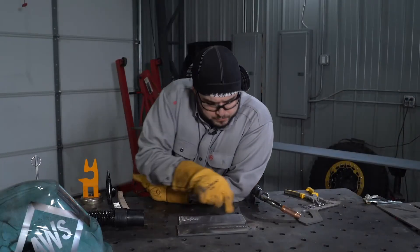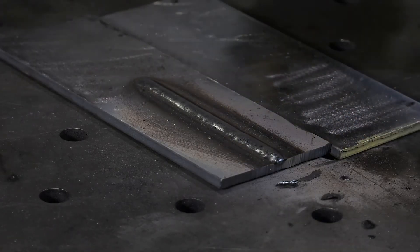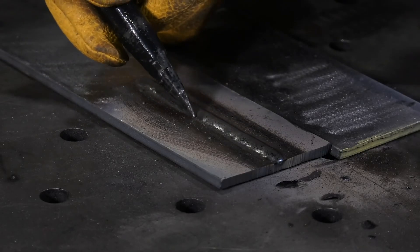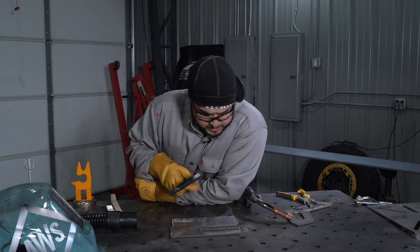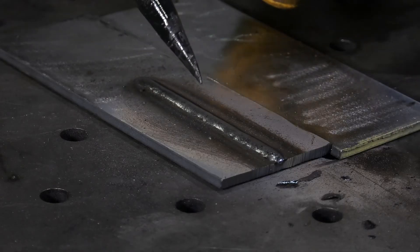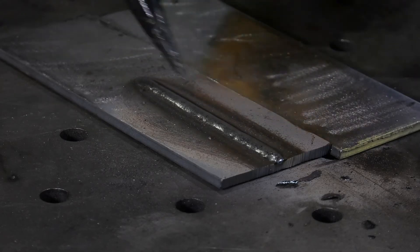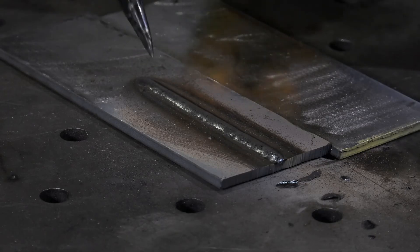Here's an example of a flux core arc weld. What we're looking for is a consistent profile — we want convex, or a little bit of buildup. We want to look at the toes of the weld and make sure there's no undercut or gouging in the base material. We want to make sure it's overall pretty uniform. With flux core, if your work angles and travel angles are off, sometimes you'll get porosity — we always want to inspect for that. Here we don't have any, so this is a really good weld and something we'd like to see out in the field.